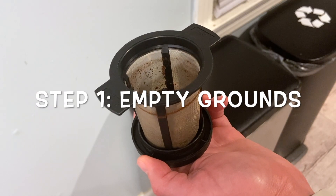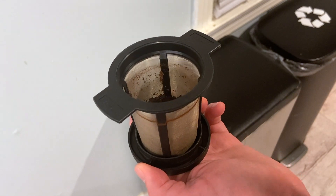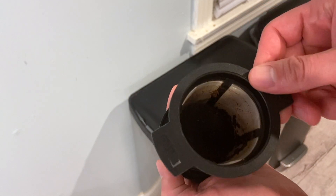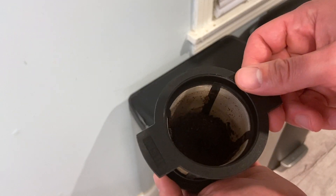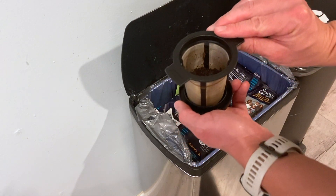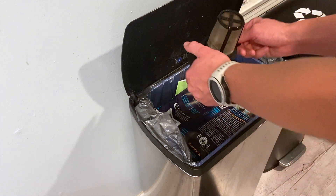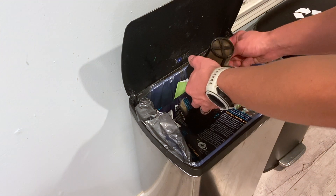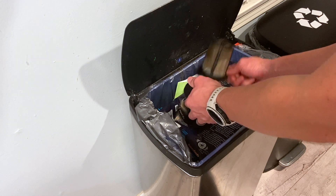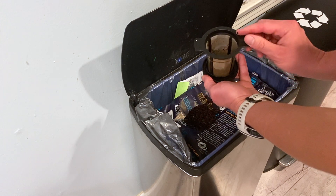So step one is either empty the grounds into your trash can, or you can take the grounds and put them in your composter. So I'm going to go ahead and empty the grounds here. I like to make sure I really get those grounds out of there — I don't like any leftover grounds inside if possible.